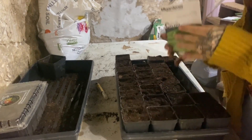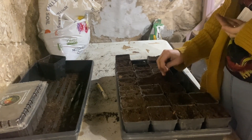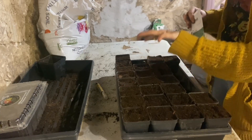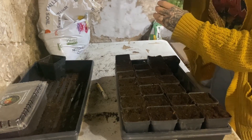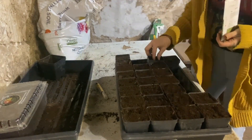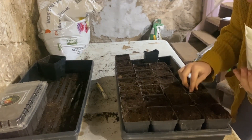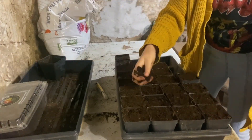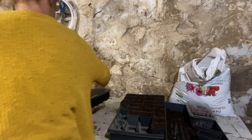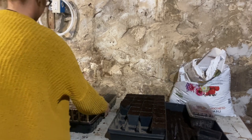Next I'm going to do some celery in these. These celery seeds are super, super tiny.